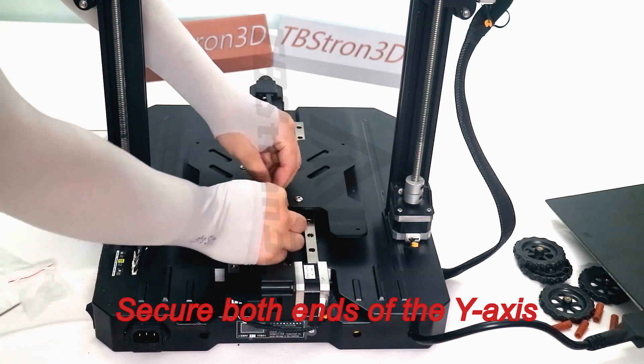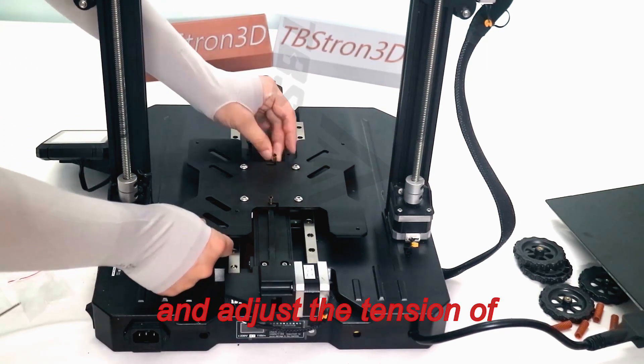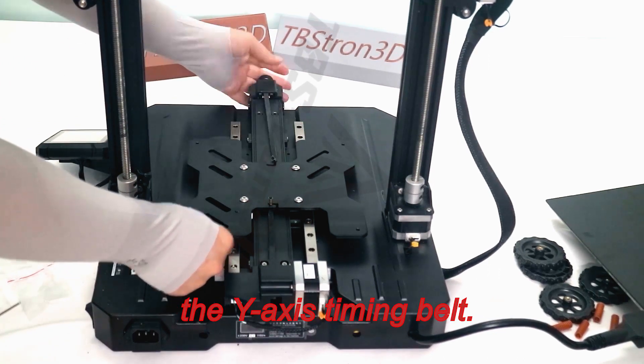Secure both ends of the Y-axis timing belt to the slider plate, and adjust the tension of the Y-axis timing belt.